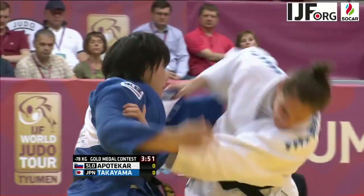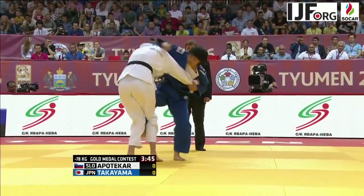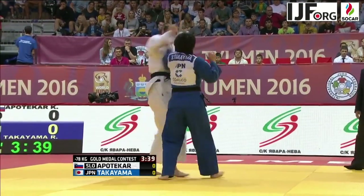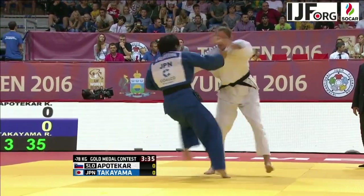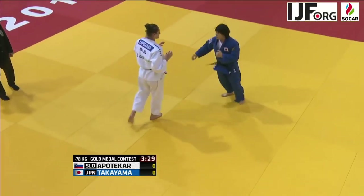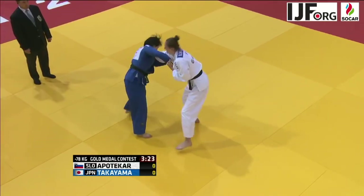Now here is the final match up — Takayama versus Apoteka in this gold medal contest. Apoteka is the tallest judoka in this under 78 kilo weight category. Takayama has good grips here, and both athletes are pushing a strong pace early in this gold medal contest.